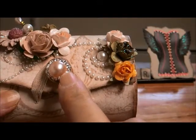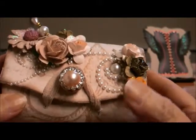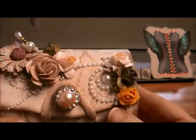I had some Recollections bling, a flat back pearl, and this buckle piece. Tealcraft Delora showed how to make your own using Americana pearlized medium and alcohol — I made my own and I really liked the way it came out.